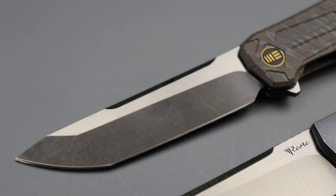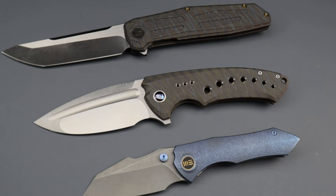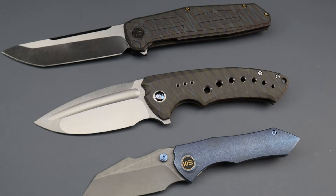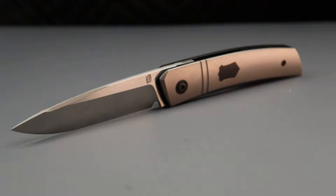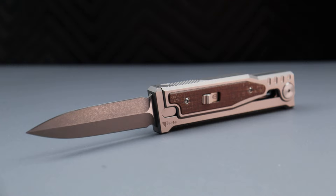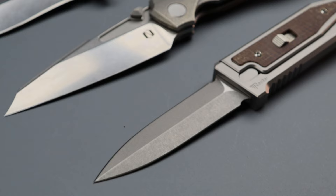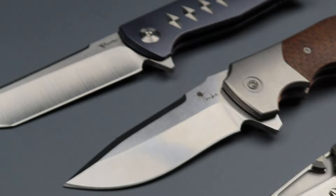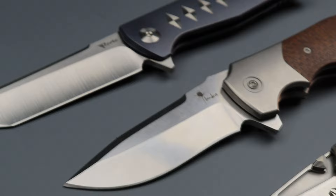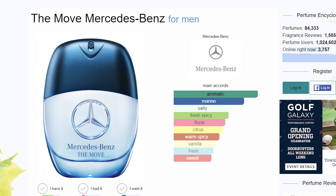Now if you love Riyat — and really Riyat and WE Knife Co — meaning you don't mind spending a little extra but you want to get the crème de la crème for your money, the best quality parts and build quality for as little as possible, but it's still going to cost you — you're going to love Mercedes the Move.